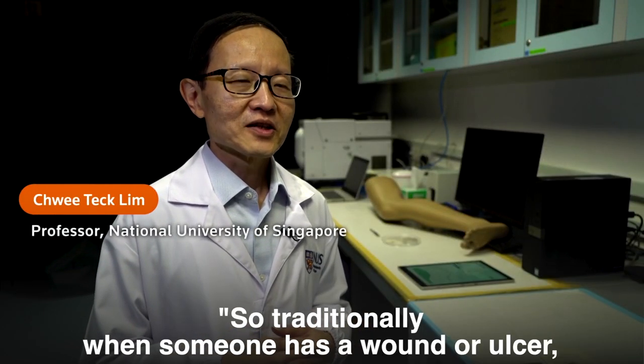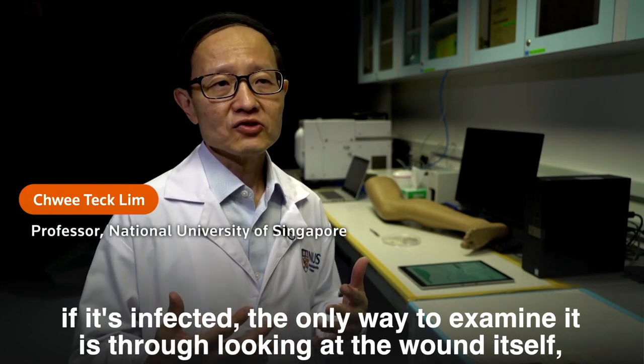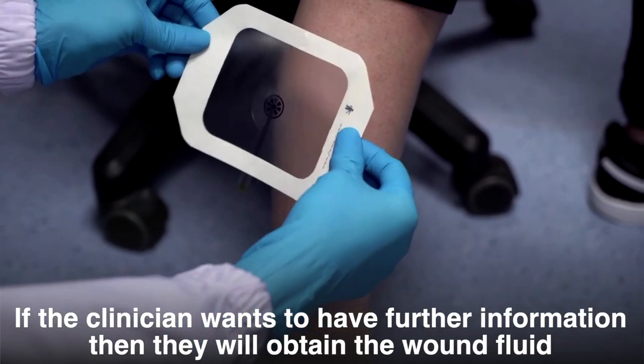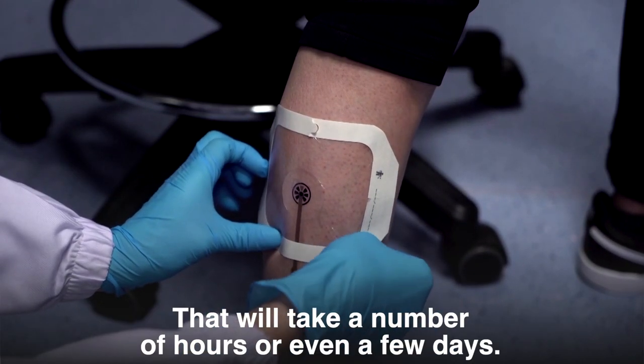Traditionally, when someone has a wound or ulcer and it's infected, the only way to examine it is through visual inspection. If the clinician wants further information, they obtain the wound fluid and send it to the lab for further testing, which takes a number of hours or even a few days.